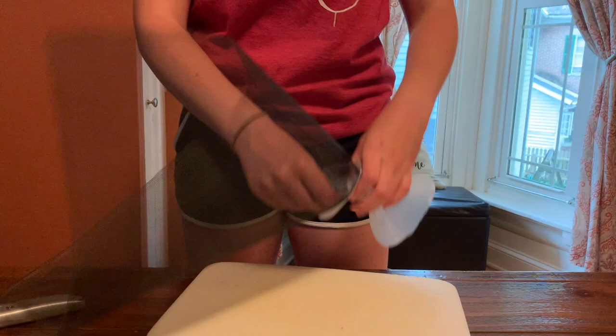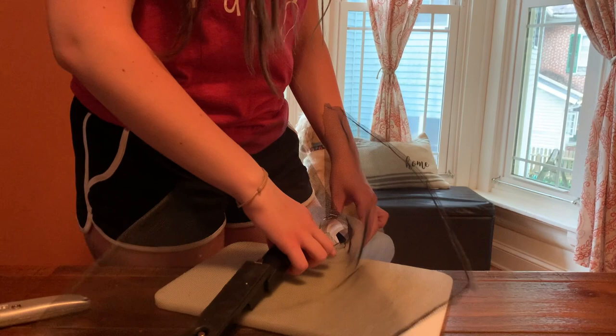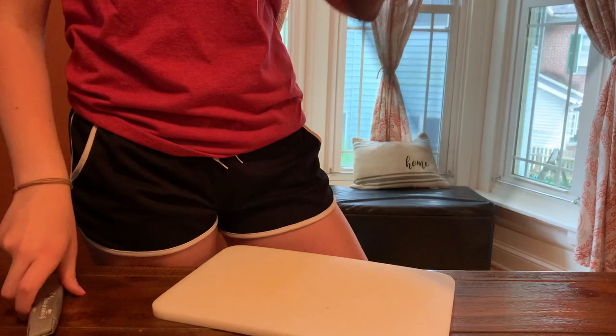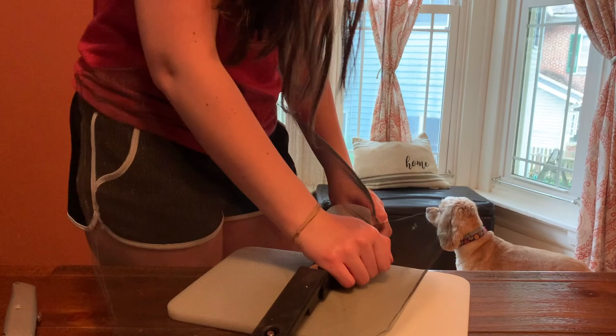Once you're happy with the size of the cut, you can attach it to the inside of the jug top. This would be easiest with a hot glue gun, but I don't have one so I stapled it, which proved to be a little tricky but still doable. Take your time placing and stapling each section of the screen one piece at a time to ensure there's enough screen to fit around the entire circumference, making sure there are no areas for the spotted lanternflies to escape.